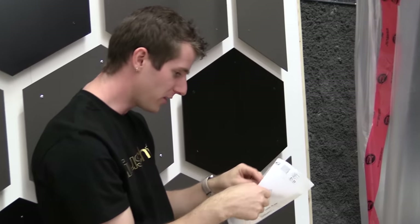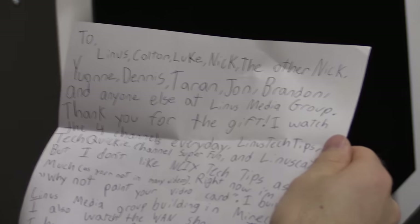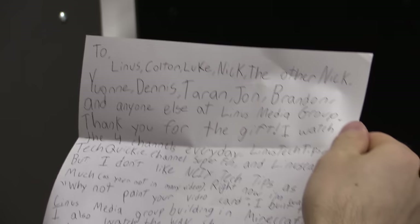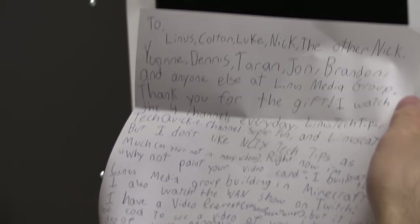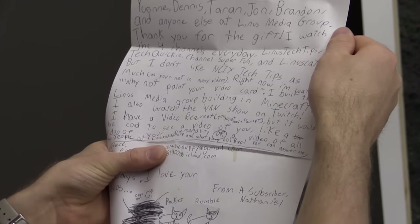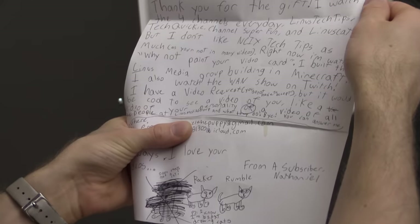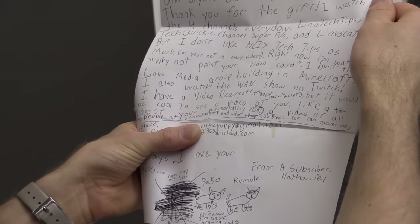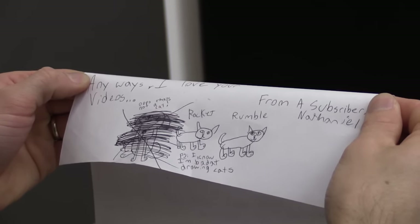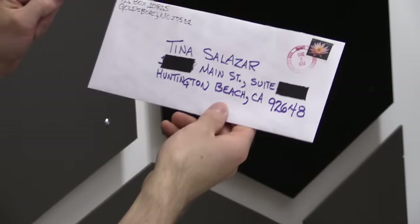Our next letter is from Nathaniel — to Linus, Colton, Luke, Nick, the other Nick, Yvonne, Dennis, Taryn, John, Brandon, and anyone else at Linus Media Group. Thank you for the gift. I've watched all four channels every day, but I don't like NCIX Tech Tips as much. Right now I'm watching 'Why Not Paint Your Video Card.' I built the Linus Media Group building in Minecraft. I also watched the WAN show on Twitch. It would be cool to see a video of your personality or of all the people at Linus Media Group and what they do. I love your videos. From a subscriber, Nathaniel. How did this even get here?